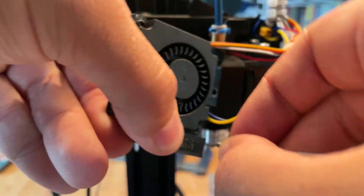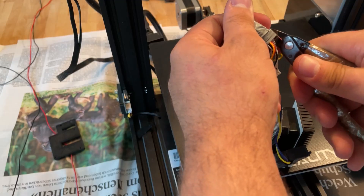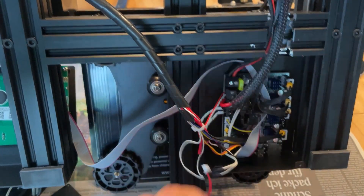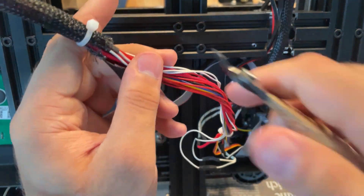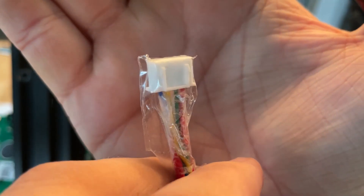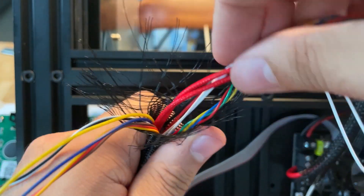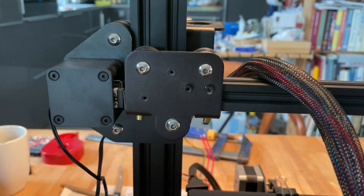Now we can start to install it on the printer, but first you have to uninstall the old one. It's always a big mess when I do projects with cables, so don't get too excited about the cable management. Here I taped all the connectors together that I will have to insert through the cable chain — it's an easy way to get all the cables through.